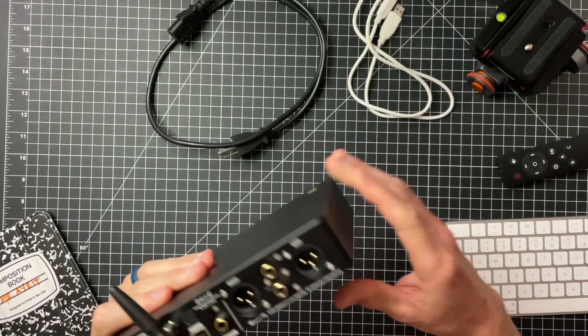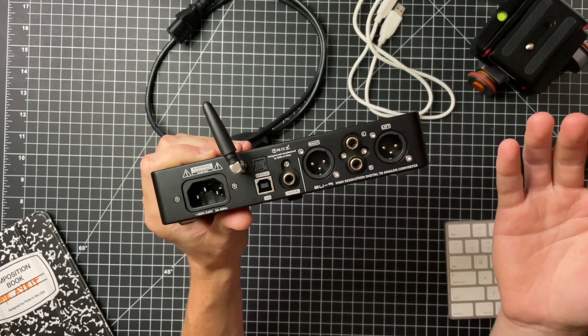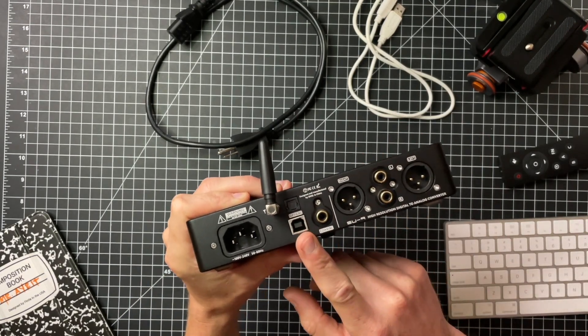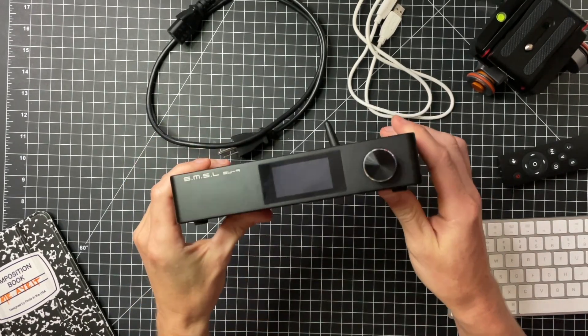The display reads out whatever you want and is useful when scrolling through menus with the wheel. You can change the brightness — set it really bright or lower it way down. On the back, you basically have any input/output you could want on a DAC: power in, an antenna for Bluetooth 5.0, optical, USB, coax, balanced out, and single-ended out. It's a very clean, sleek unit overall.